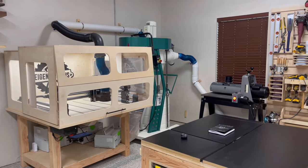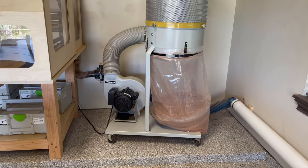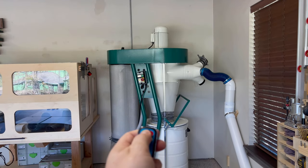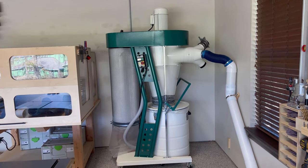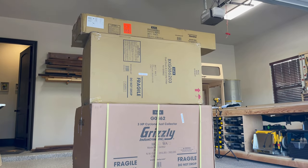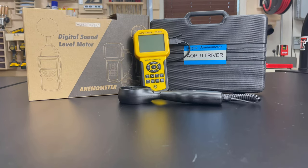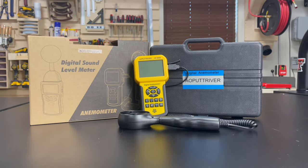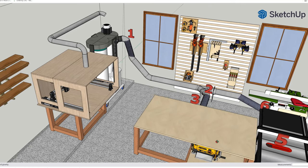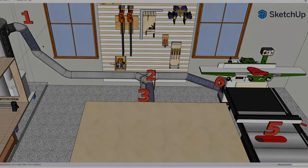Hey folks, welcome to Eigendesigns. In today's video we're going to be focusing on shop dust collection. I'm going to be replacing my 12 year old Delta single stage dust collector with a 3 horsepower cyclone dust collector from Grizzly. This video is going to be more than an unboxing because I'm going to dive into the fundamentals and physics of how a cyclone dust collector works and how it's different from a single stage dust collector. I'm also going to be using an anemometer to measure wind speeds throughout my system before and after the upgrade, and analyzing the results to see what really changed — and the results might surprise you.